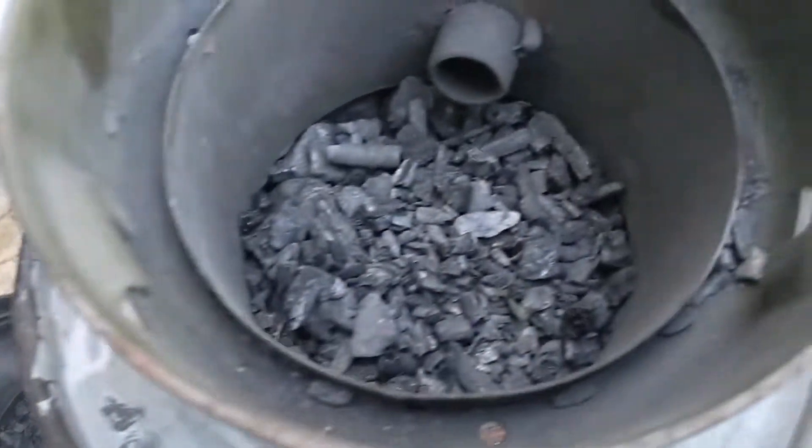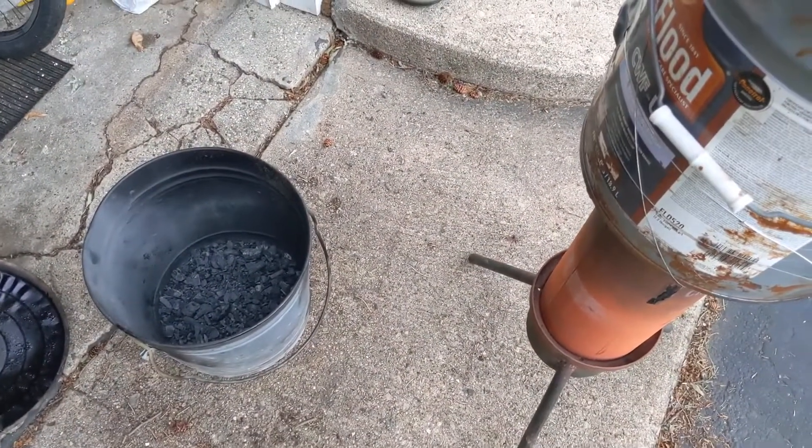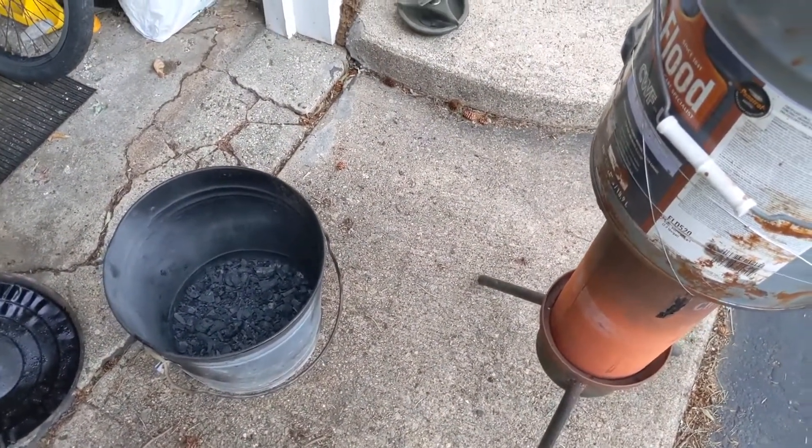So just the waste charcoal from my burn pit is going to give me 30 to 40 minutes of run time on my generator.